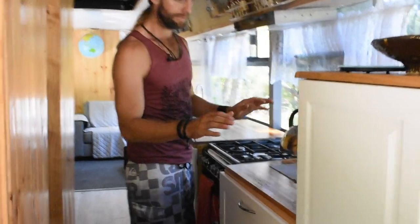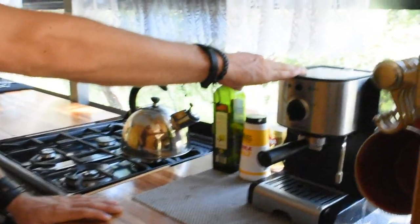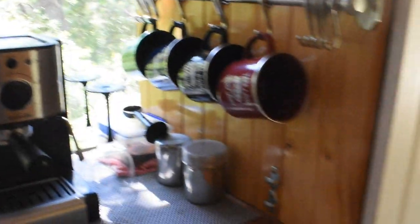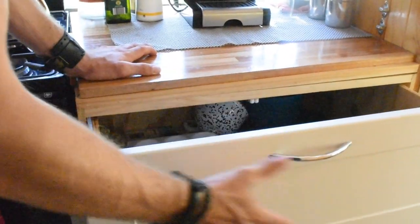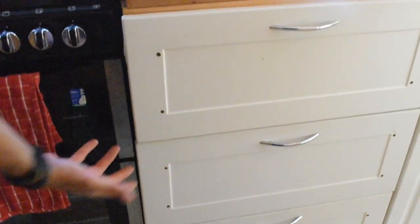This side of the kitchen: we've got cups, a coffee machine — which we have to run the generator for because it draws a lot of power — and nice deep drawers with lots of storage space. There are cups, knives, forks, spoons, cooking utensils, and a pots and pans drawer.